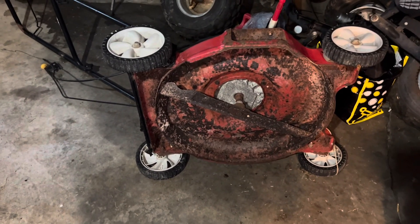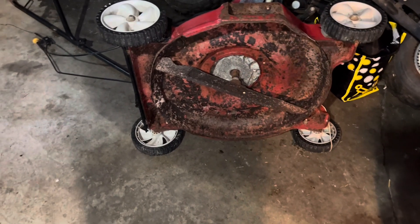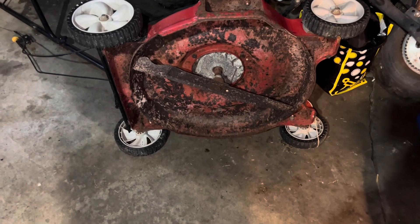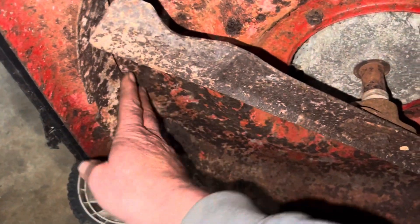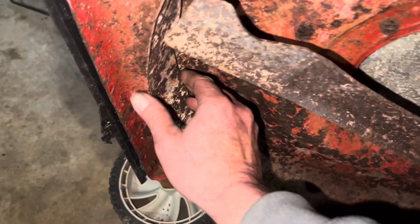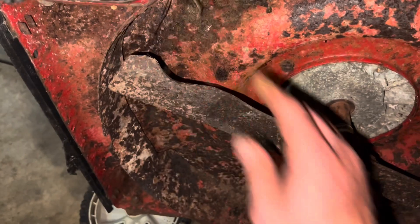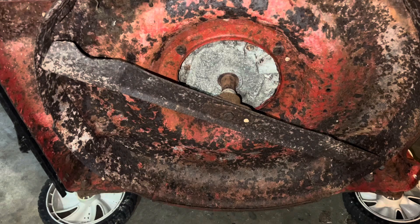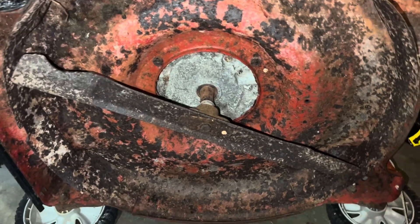Hey guys, before we get started on this second clip of this video, I just wanted to show you this real quick. This is the underside of the 2003 mower here. She's got some rust and everything, but one thing I just wanted to show you: the guards are still very much intact. And look at how much paint is still under this mower. It's not bad. This is what I was looking at the day I bought this thing.